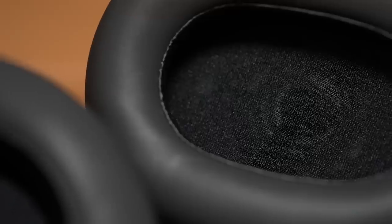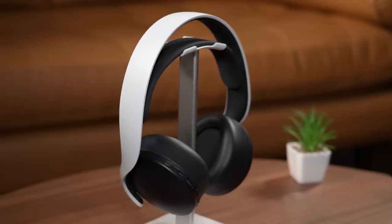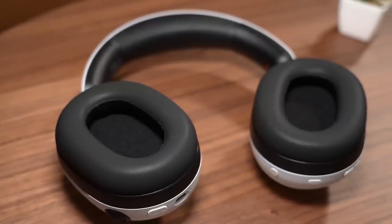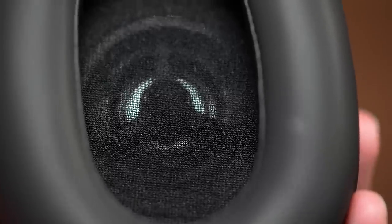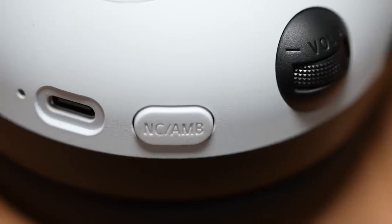Sony claims that the Endzone H9 allows you to enjoy the PS5's Tempest 3D audio with even greater spatial expression and detail. In my experience, it's definitely an improvement over the original Pulse 3D headset, especially in the 3D audio capability, as well as the high pitch and lower bass frequencies. The active noise cancellation also really adds to the experience, allowing you to be fully immersed into whatever game you're playing. It's actually pretty decent and, in my opinion, probably the biggest selling point of the headset.